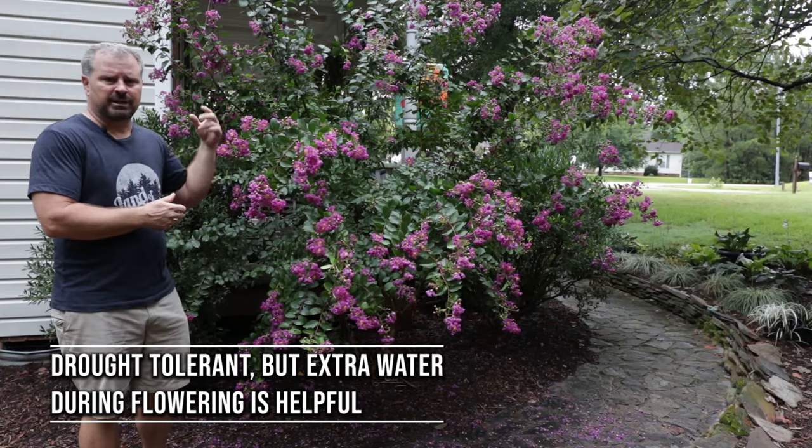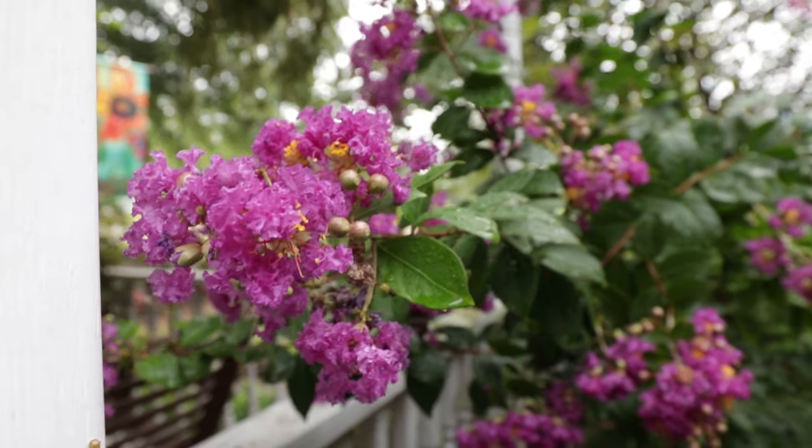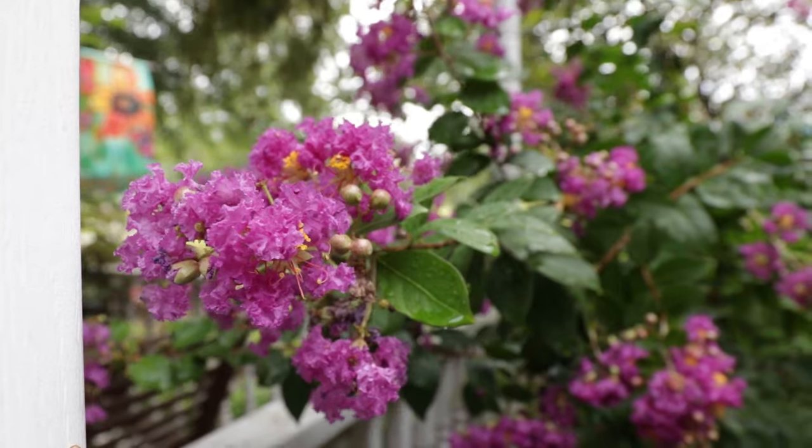Again, pruned in the late winter, fertilized at the same time. Not a heck of a lot of maintenance. Tons of showy color throughout the summer season.